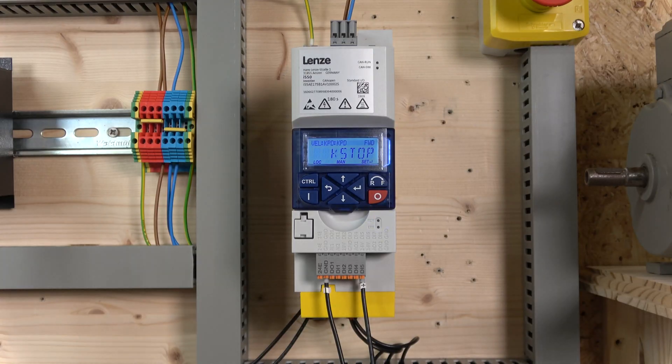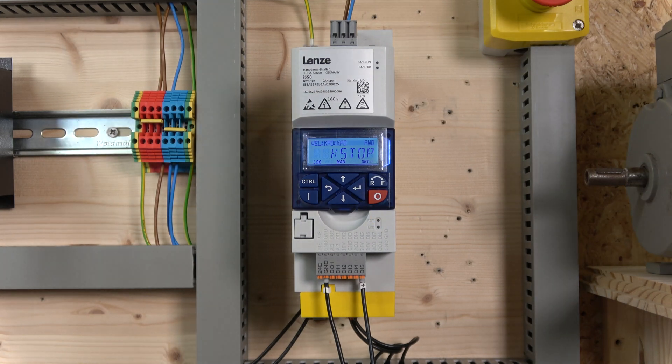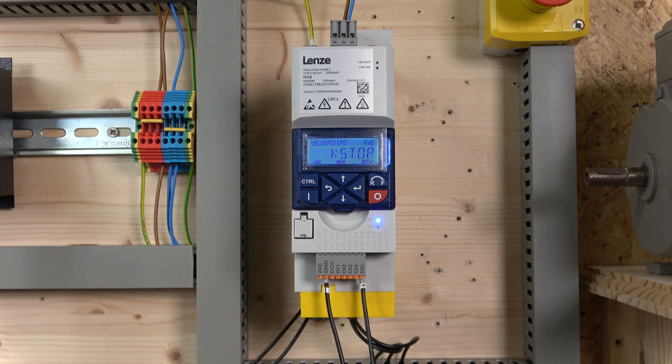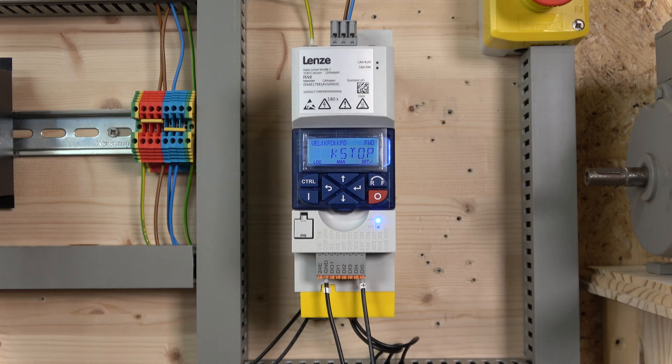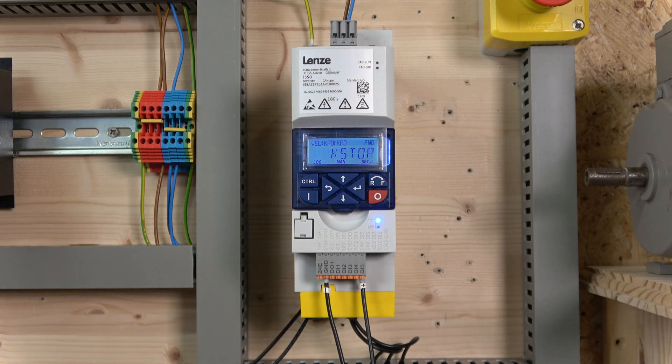We're all wired in and powered up. I've been playing with this drive quite a bit — it is packed with parameters and functions. The manual is like seven or eight hundred pages long. The good news is Lenze has narrowed it down to about 60–80% of what you're generally going to use into a 32-page manual — I'll leave that in the description below. For general applications, those 32 pages will have everything you need.